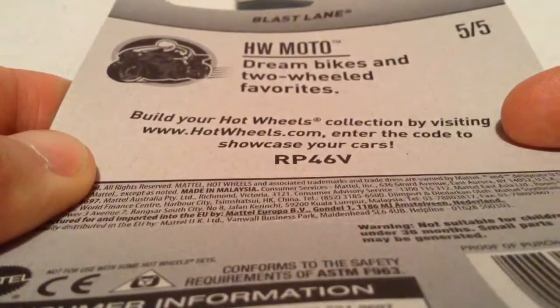Hey YouTube, it's me Julen. Here's a Blast Lane. There's card art there if you want to see that. Part of the HW Moto line for 2017. In the back of the card if you want to see that.